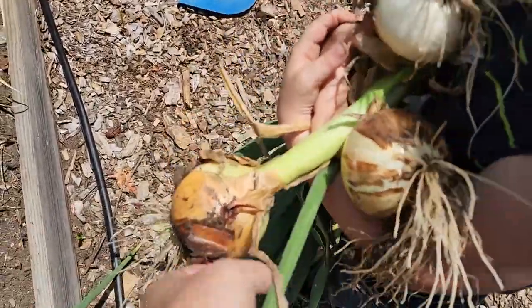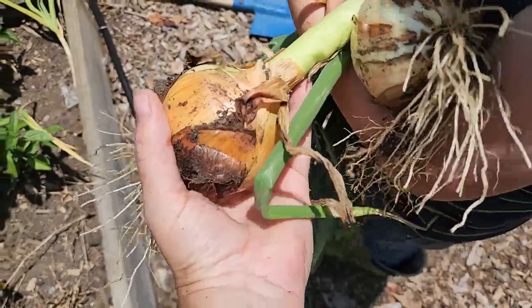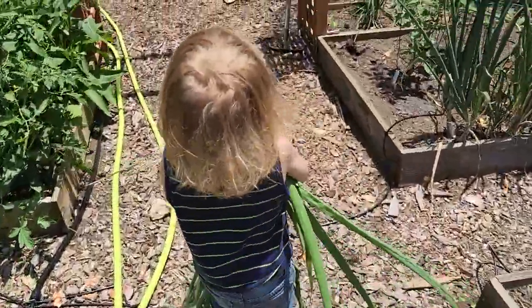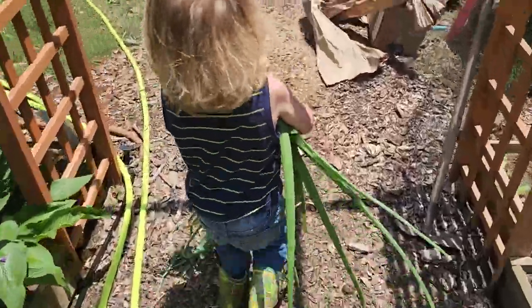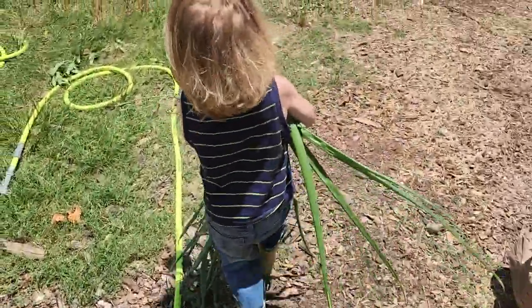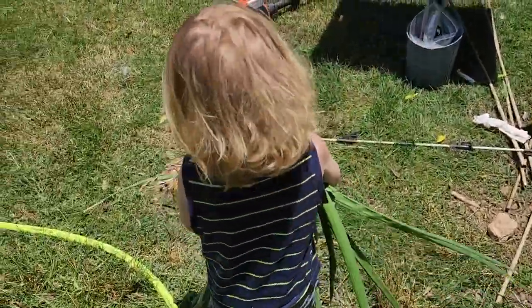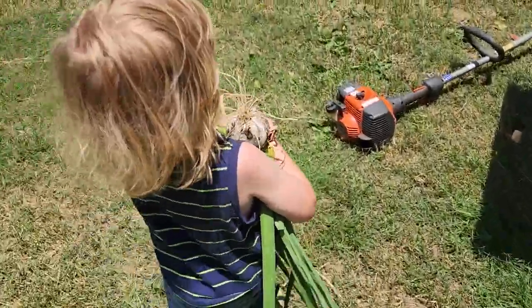We decided to get a couple of these extra large onions to cure as well. So we're going to put our garlic and our onions to dry in the sun and then we'll hang them up to stay dry.